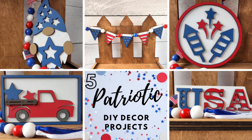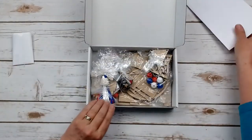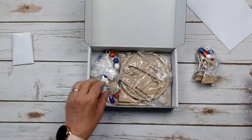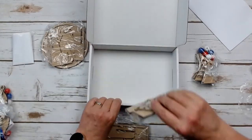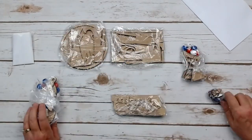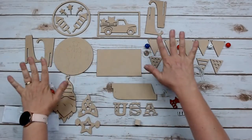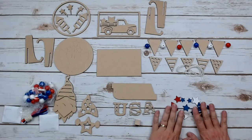Let's go over everything you're going to receive in your kit. It is going to come to you via USPS in a small box like this. Each project in the kit will be individually wrapped so you can keep track of all the parts. You're going to get a little package of bonus pre-painted decor and a bonus pack of unpainted stars as well.